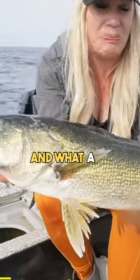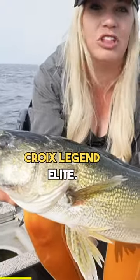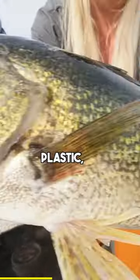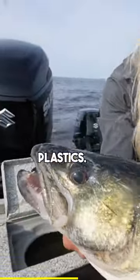Our second master and what a beast! I'm just using a brand new Saint Croix Legend Elite — loving it. This is quite the way to break it in, and I'm just using forward-facing sonar plastic, so I haven't even had to use live bait and it's working pretty good — one of my favorite plastics.